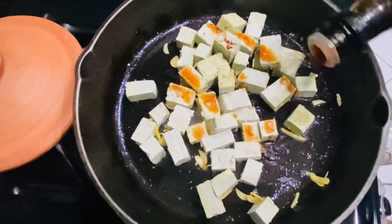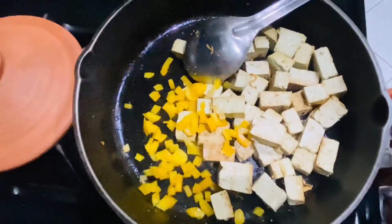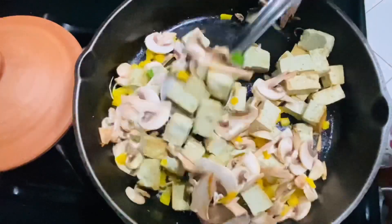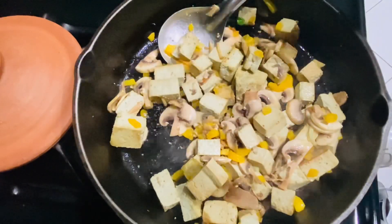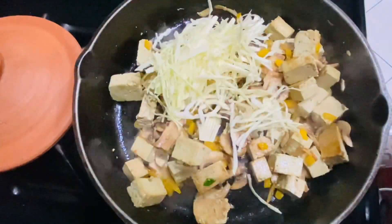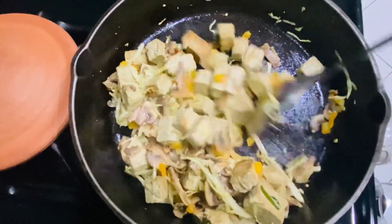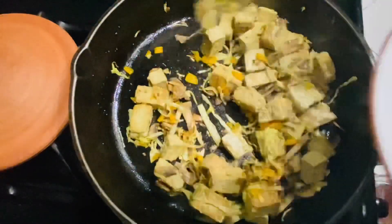Once they are nicely roasted, I add some soy sauce, which adds a very nice flavor. After that I add all the vegetables and roast them nicely. Add salt to taste. Once the veggies are roasted well, finish up with some fresh ground black pepper and serve this pumfu stir fry on the side, or we can add some rice to it and make a pumfu fried rice.